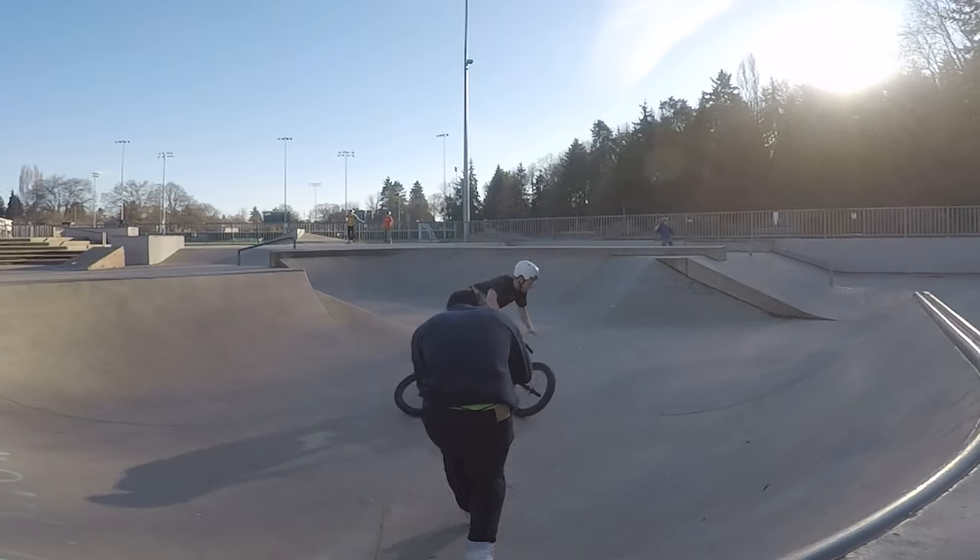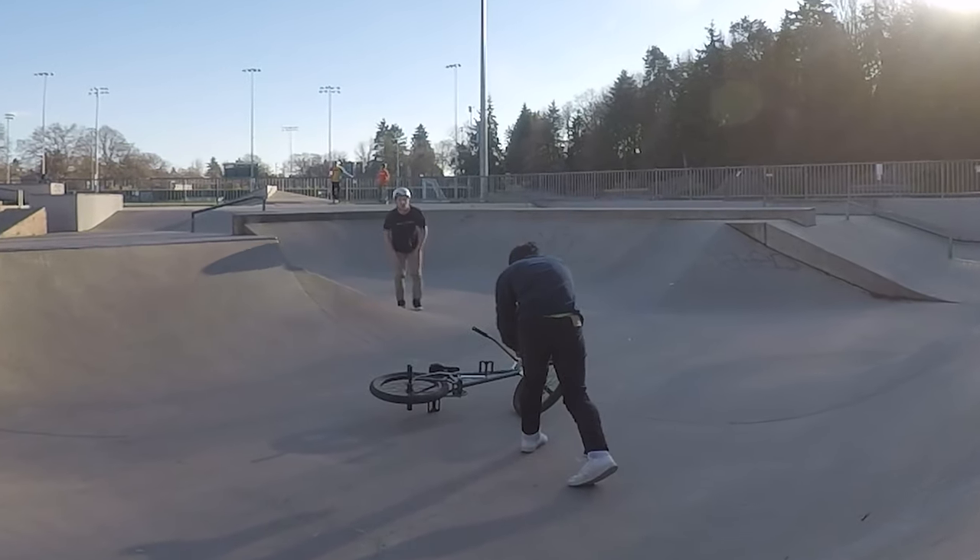Tip number one is to get close. A fisheye lens makes your field of view a lot wider than normal, so don't be afraid to get close. If you're standing too far away, the rider is going to end up looking really small, and that essentially defeats the purpose of using a fisheye in the first place. Generally you want to be a few feet away — I'd probably recommend around 3-5 feet when you're starting out.